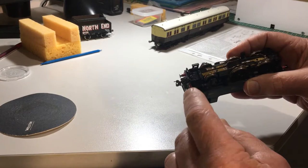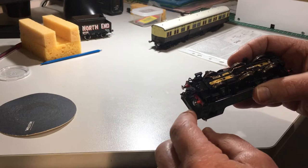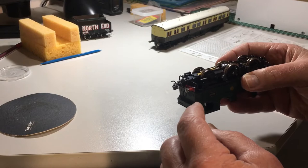Instead, what we've done is put on this American style coupler, which is more like a modern coupling on a modern train, with the big advantage that they've got an uncoupling hook here, which a little magnet will uncouple, and they work really well.